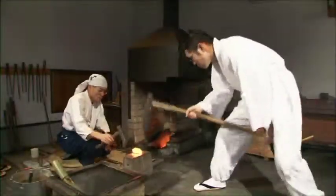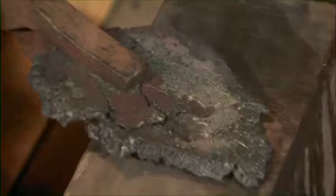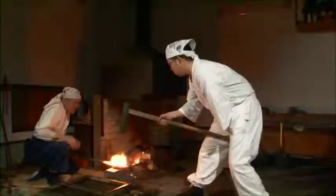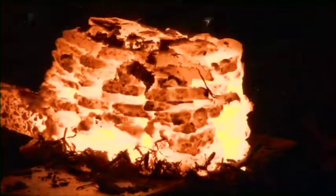The history of the Japanese sword is said to date back to the 10th century. During the so-called samurai era, the Japanese sword was valued not as a weapon, but as a spiritual symbol of the samurai. It often played a significant role as a medal of honor and a family treasure.